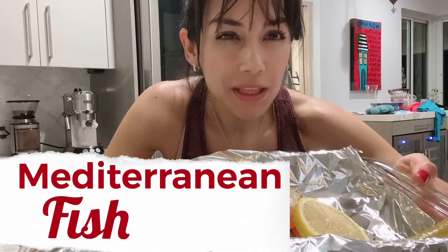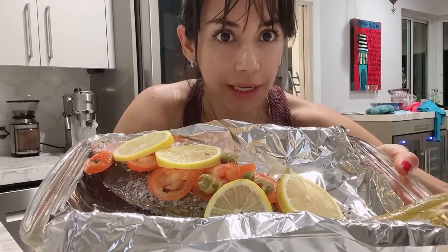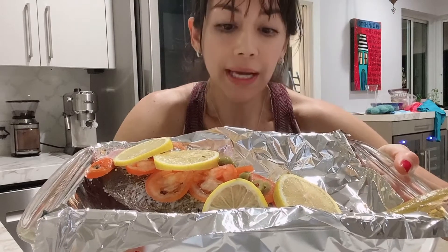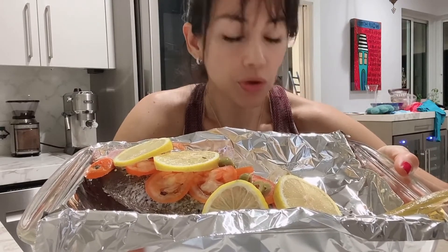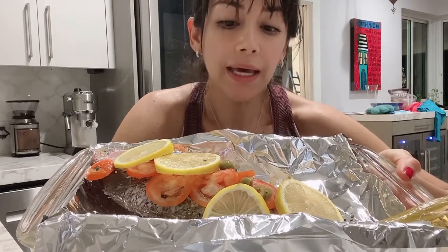This is the way that I marinated the fish and I put it in the oven. This is the whole fish and I add some Mediterranean herbs, like oregano, romero, rosemary — it tastes really good — olive oil, pink salt, black pepper, and I chop little pieces of the manzanilla olives, so to have that Mediterranean delicious flavor. I also chop some tomatoes.